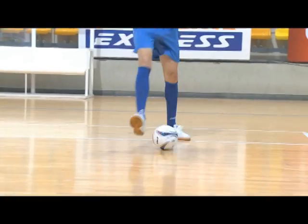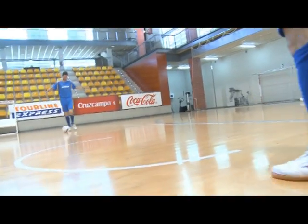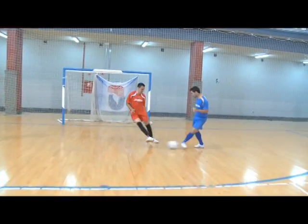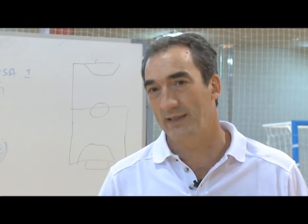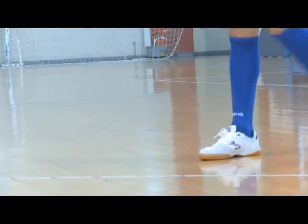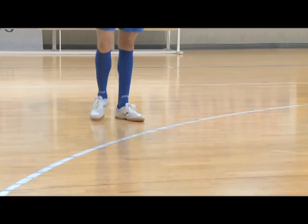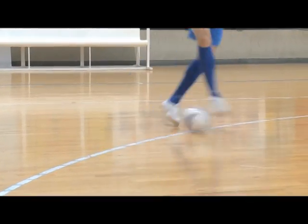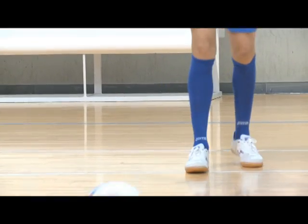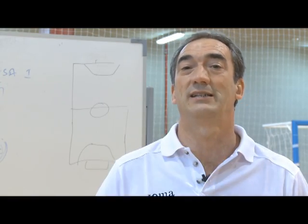Vamos a ver unos ejemplos. En las acciones de control y pase, esta zapatilla proporciona sensibilidad. En un deporte de tanta precisión como el fútbol sala, se necesita que la iniciativa la tome el jugador, no la zapatilla. Por lo tanto, tú, desde la sensibilidad que te produce y te proporciona esta zapatilla, eres el que marca la intensidad, la potencia y la caricia sobre el balón. Tú eres el dueño del balón, no el dueño del jugador. Y todo a través de la sensibilidad de esta zapatilla.